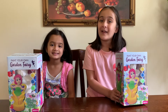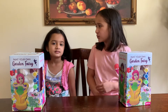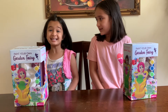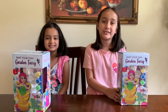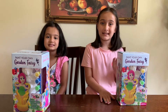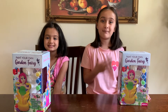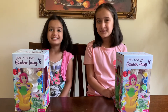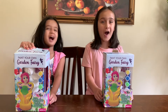So guys, we each got this paint your own garden fairy painting set. Opu, what should we do with this? Let's do a painting challenge! Good idea, Opu. So guys, we decided to do a painting challenge and this is how you play. There's a fairy inside the box and you have to try to paint it, and you guys vote for whoever's painting you like better — mine or Opu's. That sounds exciting. I love painting. Okay, let's get started. Let's open the box.